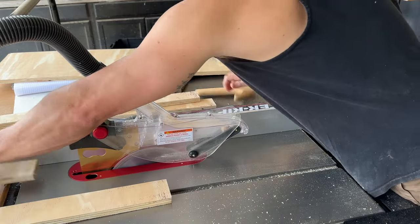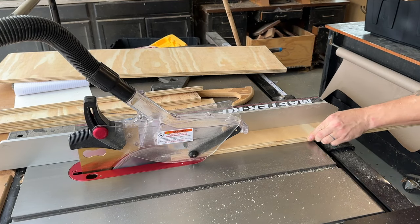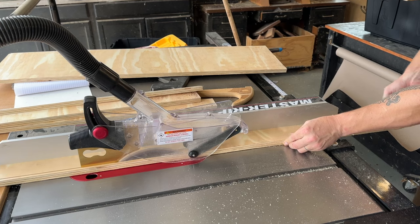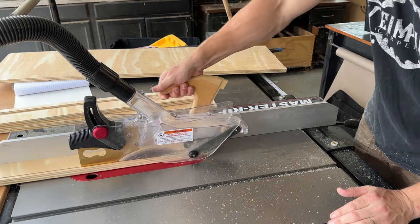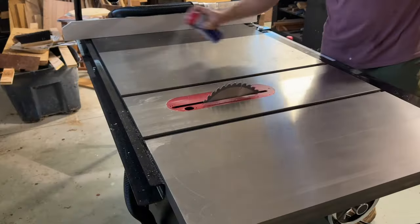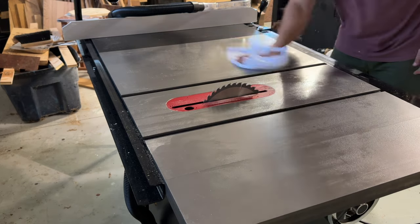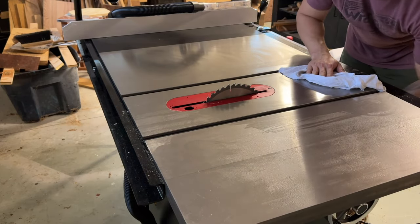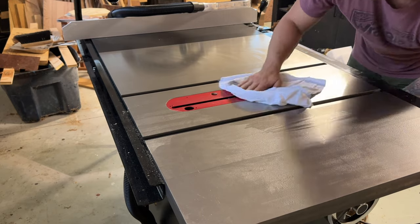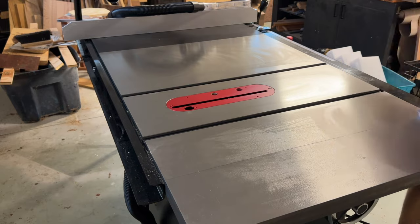There are quite a few things about this table saw that I really like and I'm very impressed with. I want to use it for a couple months — I have some planned add-ons. I'm going to get the sliding table attachment, and I'd like to get the router system, and I plan on doing full installs and reviews on both of those. After running a couple dozen projects through the whole system, I'll do a final review. So far I'm very impressed and very happy I made the purchase. I wish I had done it years ago.